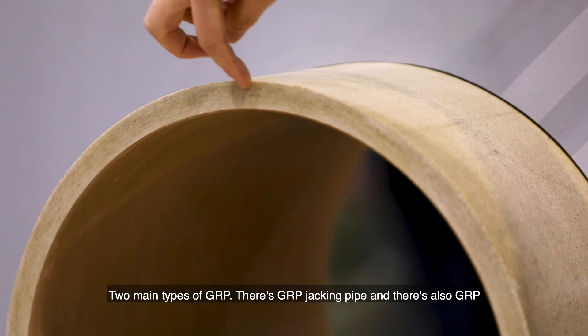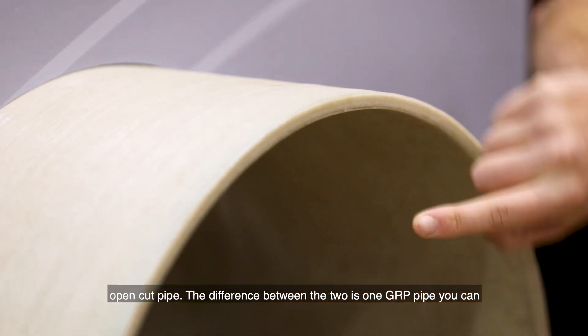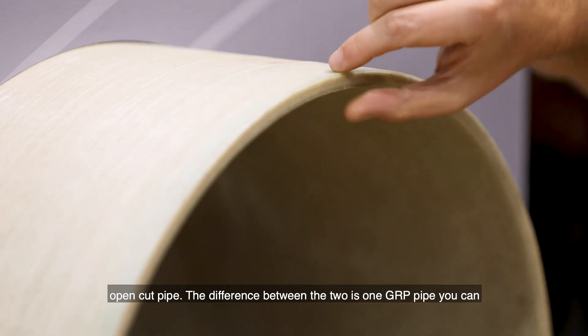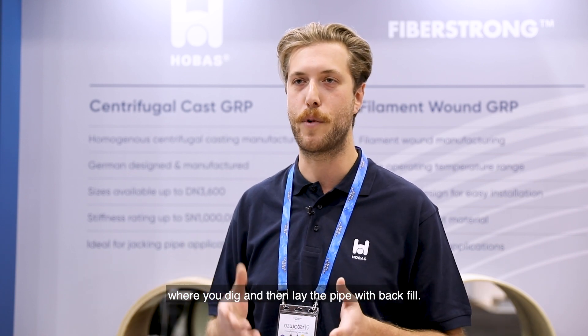There are two main types of GRP: GRP jacking pipe and GRP open cut pipe. The difference between the two is that one GRP pipe you can jack through the ground with a TBM. The other is an open trench application where you dig and then lay the pipe with backfill.